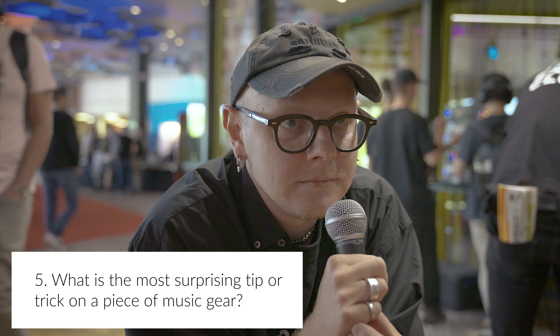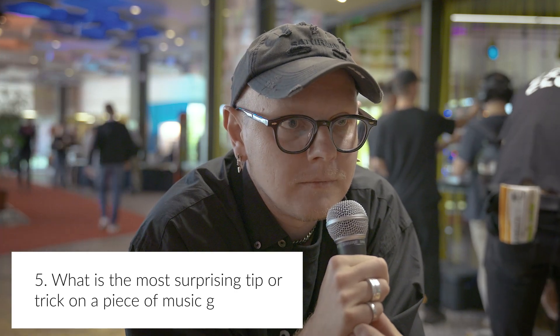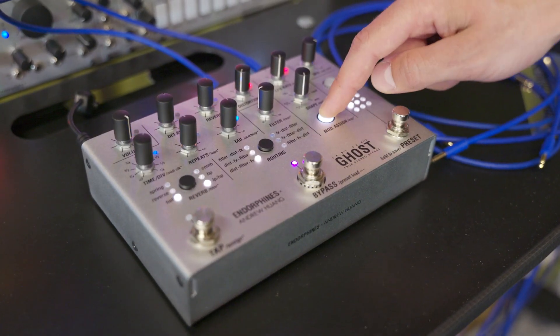What is the most surprising tip or trick or technique that you've discovered about a piece of gear you've made? When you're a manufacturer, you speak very subjectively because you see it from one point. I wanted to make some kind of techno rumble generator — you put the bass drum into the Ghost and it creates some kind of delay with reverb, with distorted things, with different routings. You can create a low-end atmosphere for techno music. You add a kick and you have that wobbling low rumble.